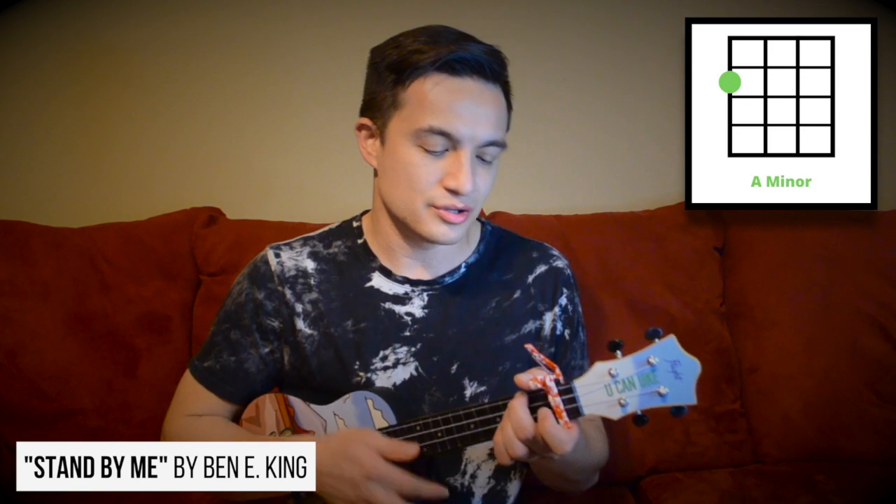With the capo repositioned and the same chord shapes, I can also play 'Stand By Me' — 'Darling, darling, stand by me. Oh, oh, oh, oh, stand by me. Oh, stand now, stand by me.' All using those same four chord shapes.